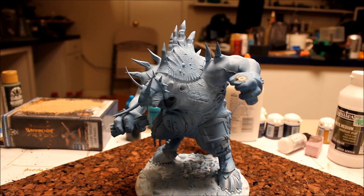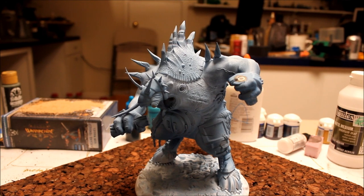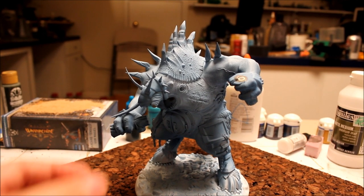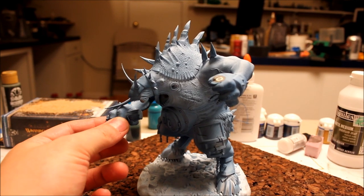Alright guys, so I just thought I'd give you an update on the project I'm working on with the emissaries here to do a Kador gun carriage. In the previous video we talked about doing this conversion — we're essentially using him as a gun carriage and we're going to make two cannons for him to be holding.